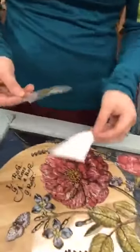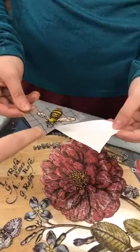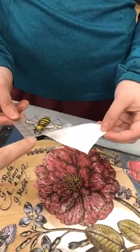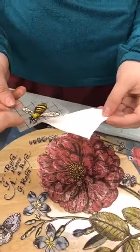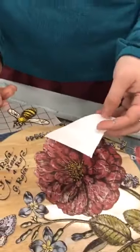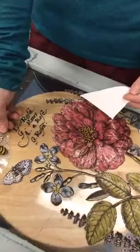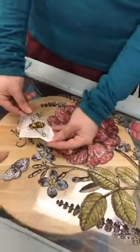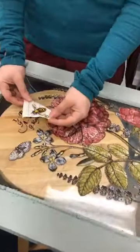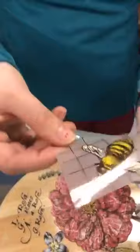Starting in 2019, one of IOD's enhancements was adding a thicker grid on the acetate — it doesn't come off, it's just great for positioning. The main concern when placing the transfer is making sure the acetate doesn't fold in on itself, because if the design sticks to itself it's ruined.